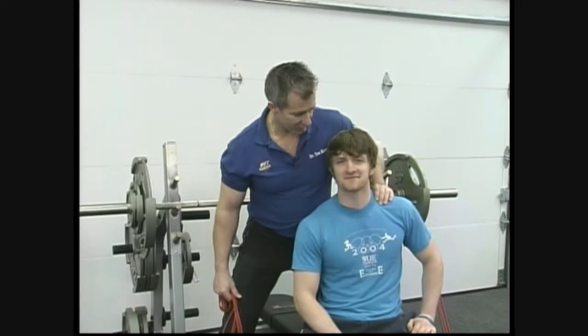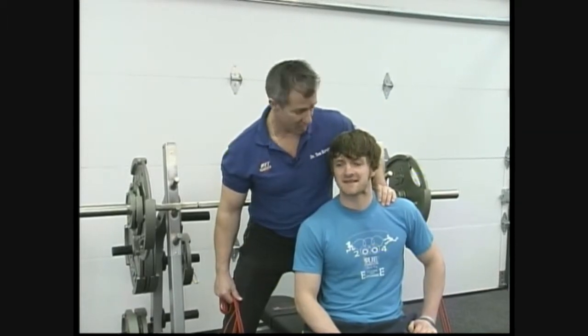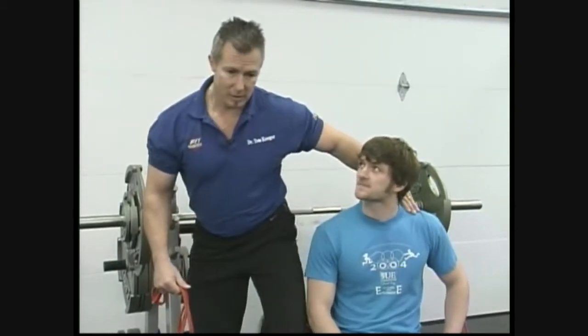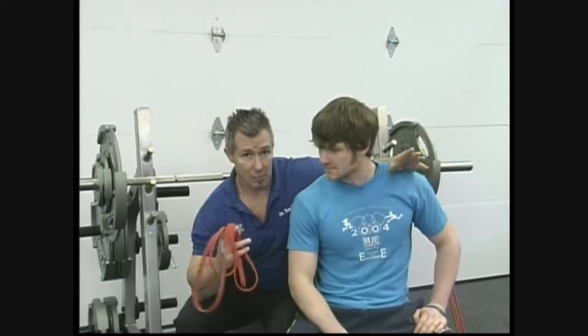Sam's been a big asset to us. I'm really excited about his career — he's actually going to school to be a chiropractor. Today we're gonna do something unique. This is a good way for you to increase your bench, and what we're gonna do is go with approximately 60% of Sam's max.